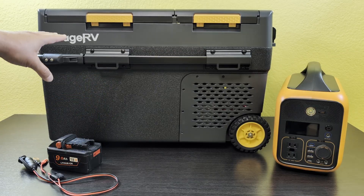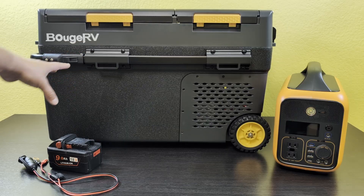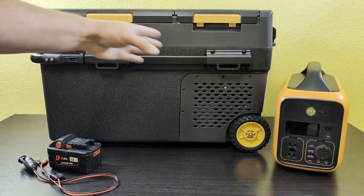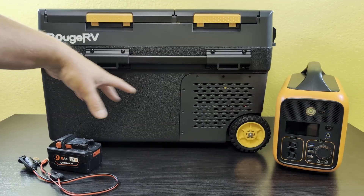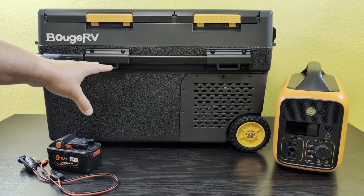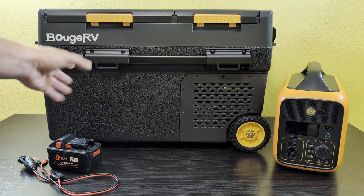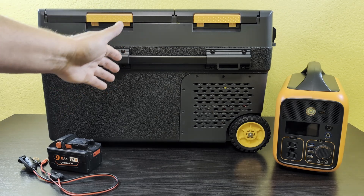The one thing I'm messing with today is this 12-volt cooler refrigerator. It's like a big ice chest that has two compartments where you can have a fridge and a freezer, or two fridges or two freezers, whatever you want to do. It is operated with 12-volt power. It comes with a power adapter that lets you run it on 110 if you want, but it's mainly a 12-volt refrigerator.